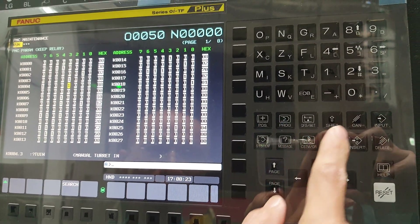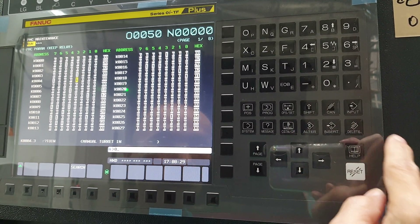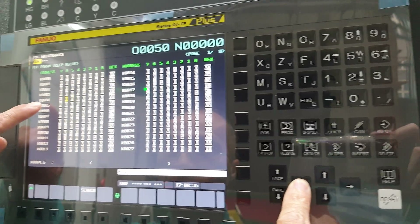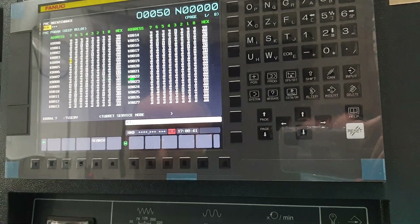So after this one, you set a zero. Then K7, zero, input. Now we made some tests.